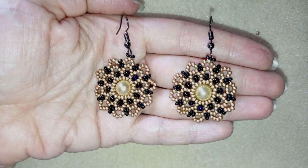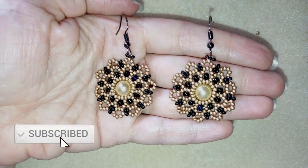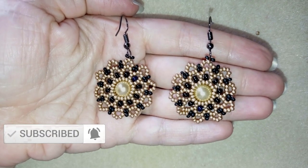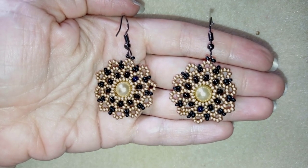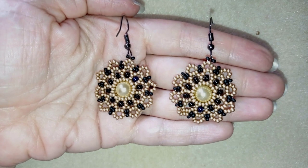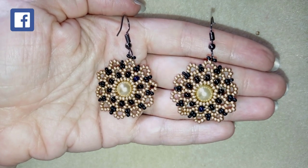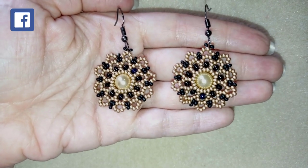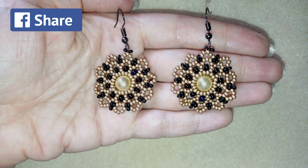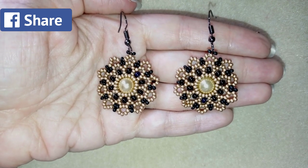If you want to support me and see more videos like this, it's a good idea to subscribe and hit the bell button — you'll be notified when I release free upcoming videos, usually two times a week. You could also like, share, and comment. If you make beautiful jewelry following my tutorials, please share them on my Facebook page posted below this video.